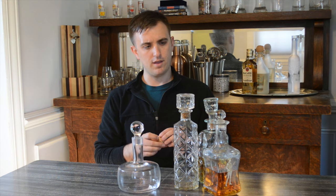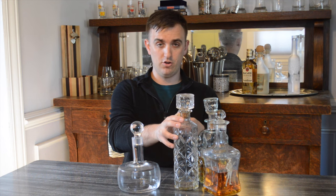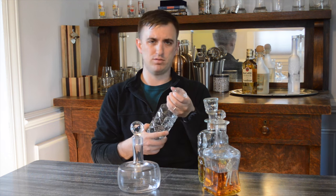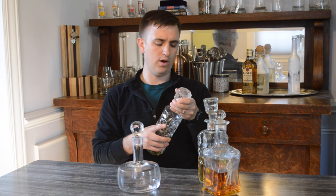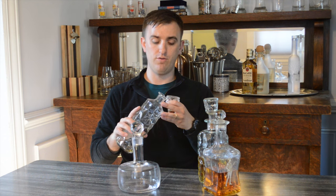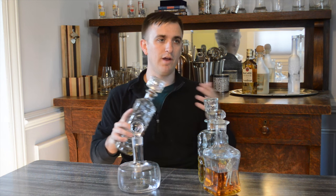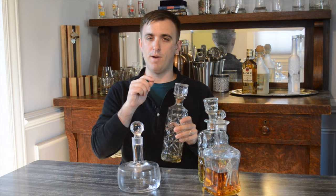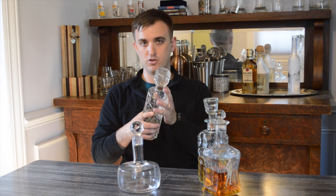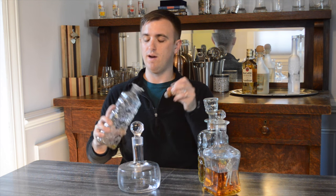Another thing I recommend: when you go to put whiskey in your decanter, one trick is to take any type of cheap liquor, pour it in there first, swirl it around, and then dump it out. That way it won't really affect the taste of the whiskey. You might not want to use water in case you care about how it tastes. Putting some liquid in there will also get out any particles or dust that might be in there.